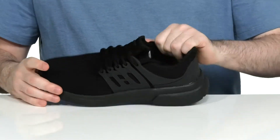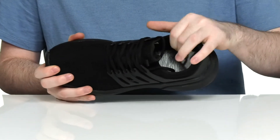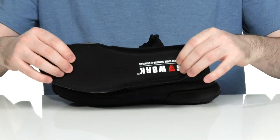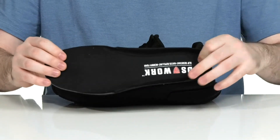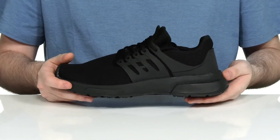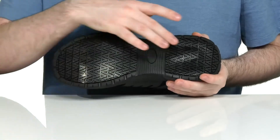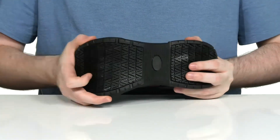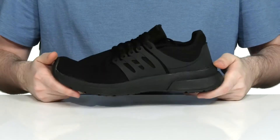The inside lining is a breathable mesh to keep it nice and cool. It comes with a removable memory foam footbed to give you lots of cushioning and support underfoot, while the EVA midsole underneath adds extra responsiveness and shock absorption. The outsole is oil and slip resistant rubber to keep you super secure on your feet, and it has a little bit of flex in the forefoot.